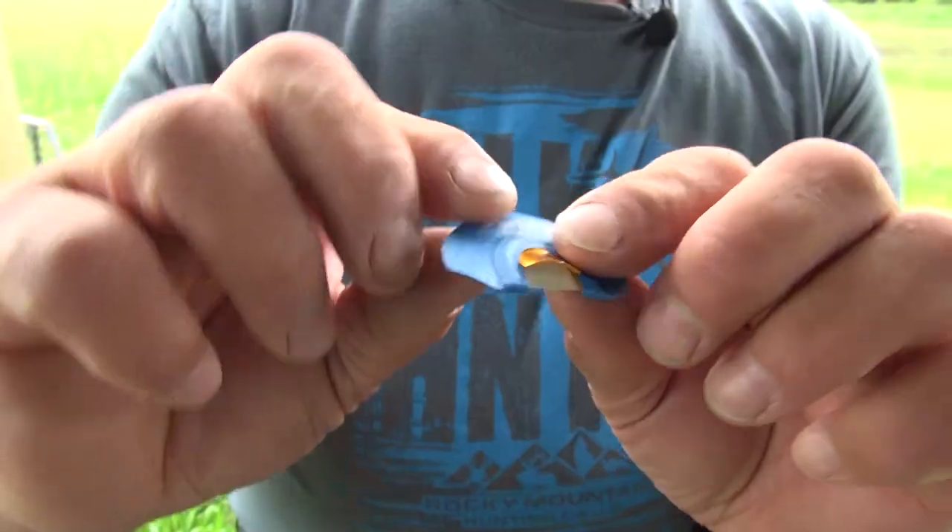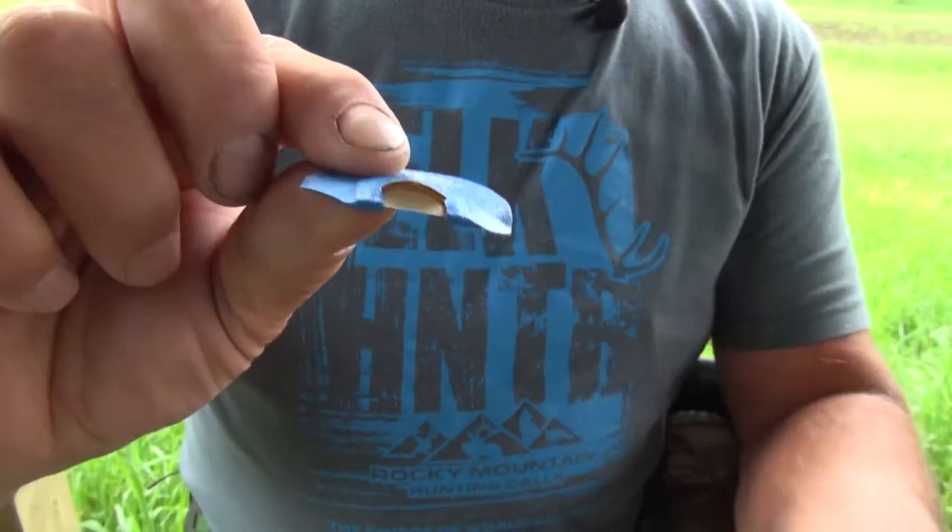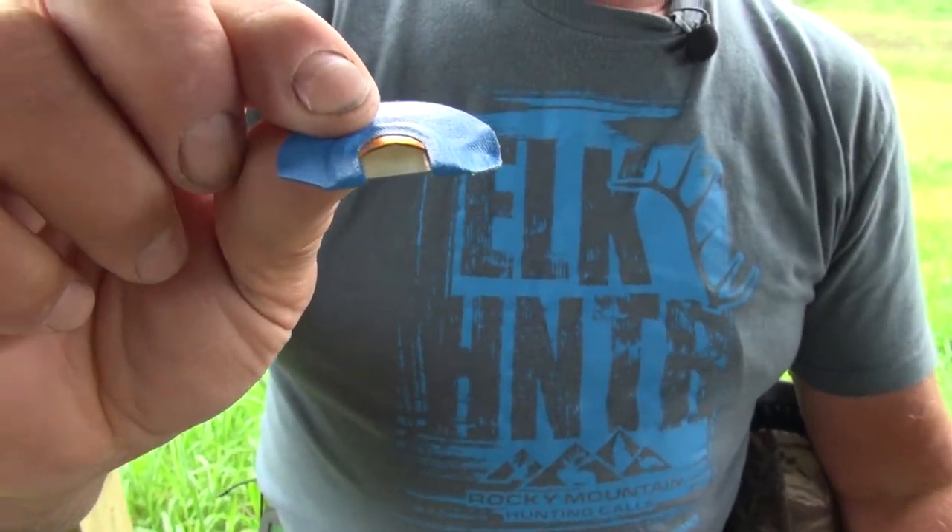Here we have the Reaper mouth call diaphragm, which is built on the GTP frame — which stands for golden tone plate. It is designed with the plate at the correct angle so your latex goes up against it and stabilizes the latex for better control of your note changes.